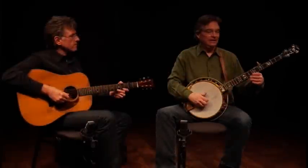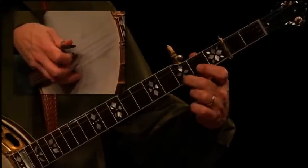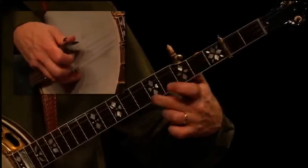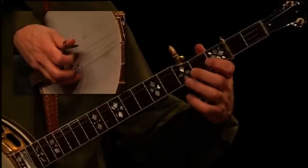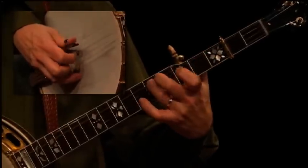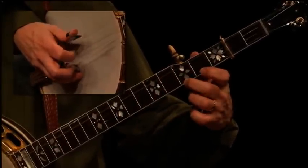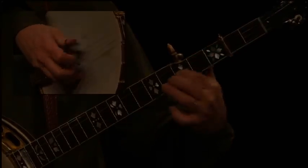One, two, three, four, one, two, three, four, one, two, three, four, one, two, three.